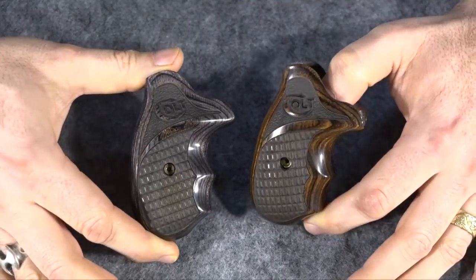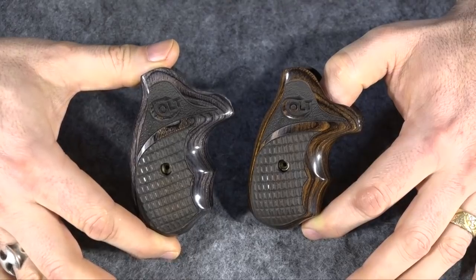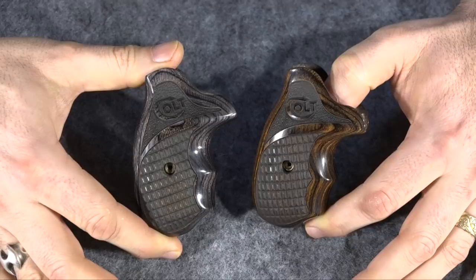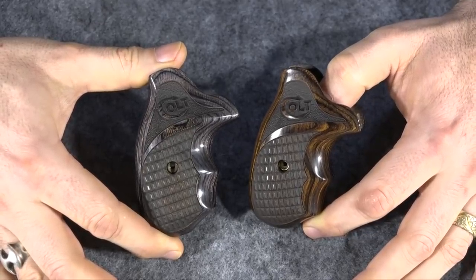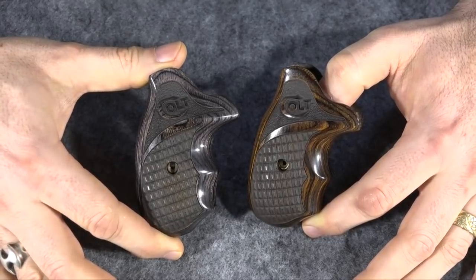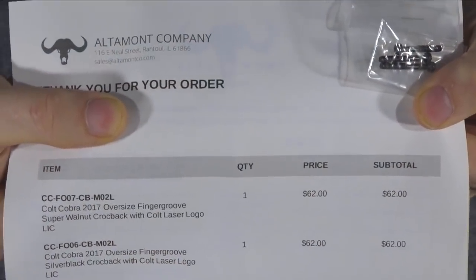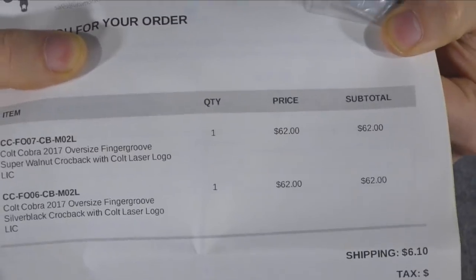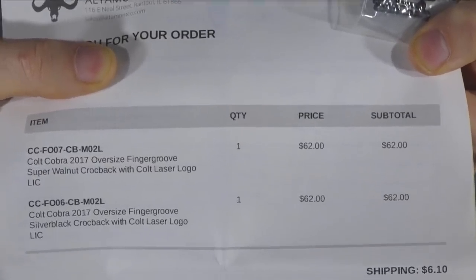Some people think the gun community is burning right now — it isn't. I like to look at everything going on right now as positive, but I'll talk more about that later. First I just wanted to show you some pretty grips. The guns I'm going to put these on are my Cobra and my King Cobra. The company is Altamont Grips — you can look them up. I think I paid $62 a piece for these, so not the cheapest grips, but as you can see they're really nice.